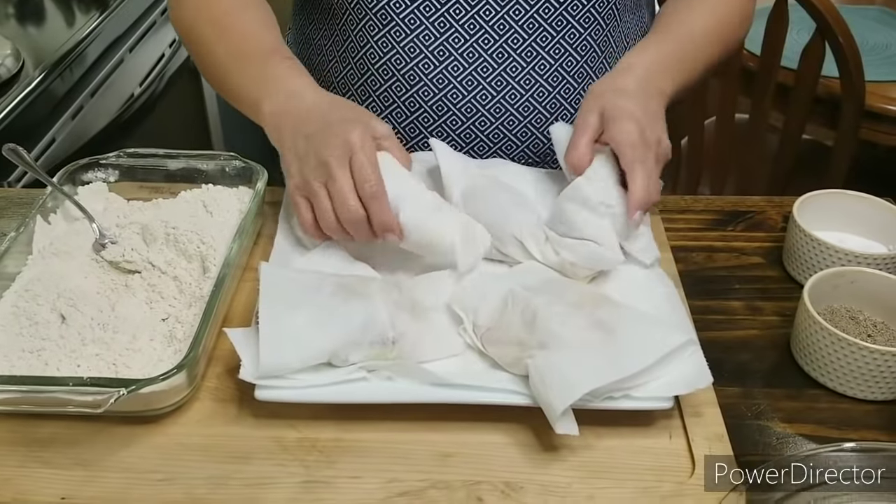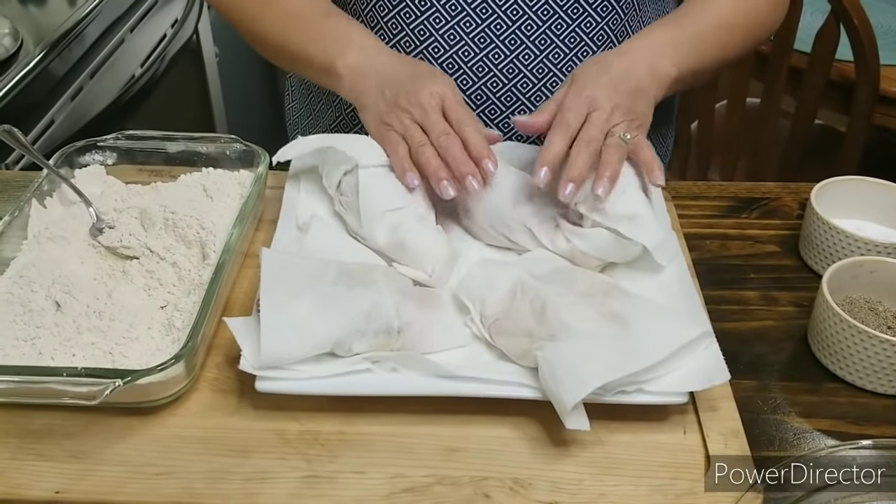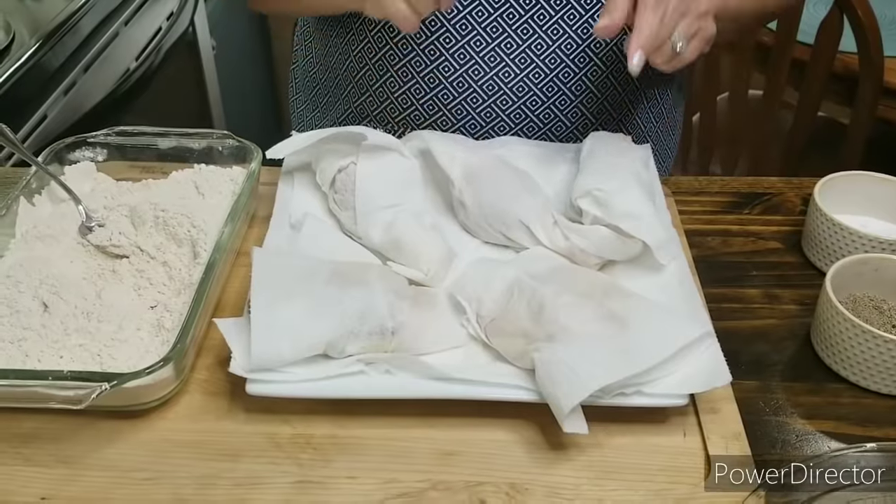I've got my chicken right here — as you can see I've got them all individually wrapped, because I want my chicken to be real nice and dry. When I made my chicken fried steak, I mentioned that I like the meat to be real nice and dry, because if it's dry it'll really hold on to the crust. If you have it really wet, it doesn't hold the crust as well.